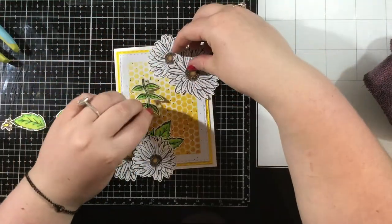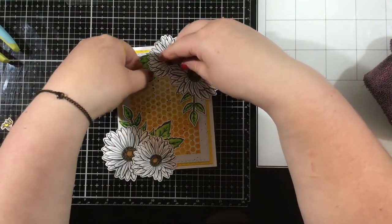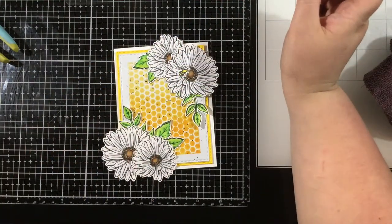All of that is going to go onto a white card base, so I have some nice layers of color. I'm going to start arranging my flowers the way I want them on the stamping foam background, and then I'll place that little bee — I'm going to have him go up in the top right hand corner.